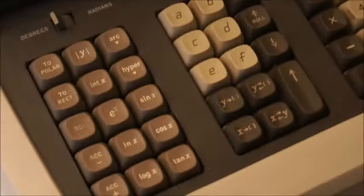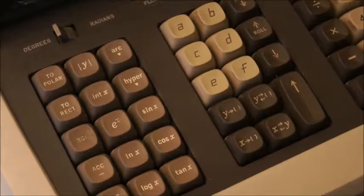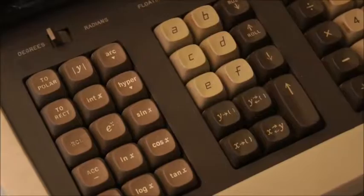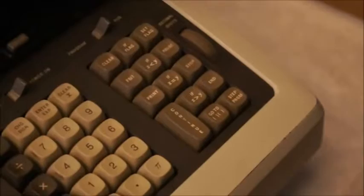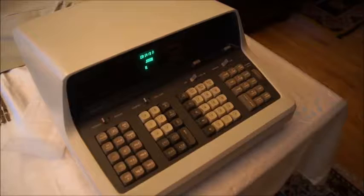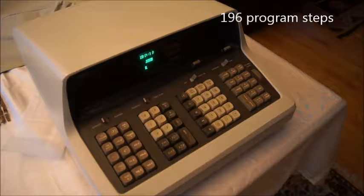Now the keyboard — you will see a bunch of functions here that you wouldn't find in regular calculators: sine, cosine, tangent, hyperbolic, arc, polar. And then you can see alphanumeric keys. And on the right here, some programming instructions. So yes, this was a programmable computer. You could enter your programs here, run them, and do research on this computer. A desktop computer from 1968, one of the first programmable computers where you could do all of this.